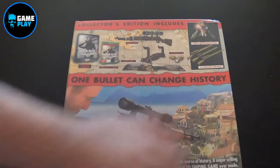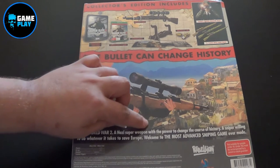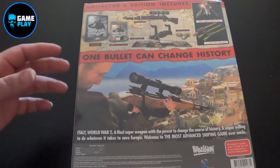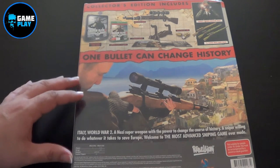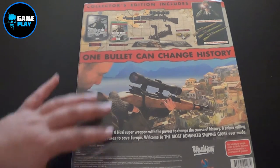One bullet can change history. Italy, World War II — the Nazi super weapon with the power to change the course of history, a sniper willing to do whatever it takes to save Europe. Welcome to the most advanced sniping game ever made.